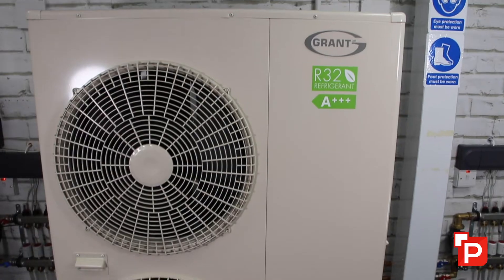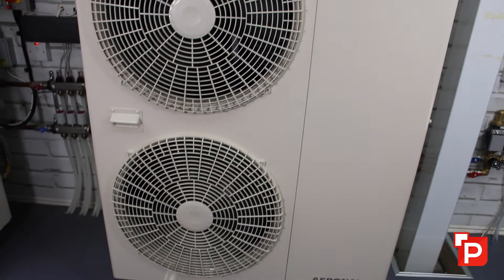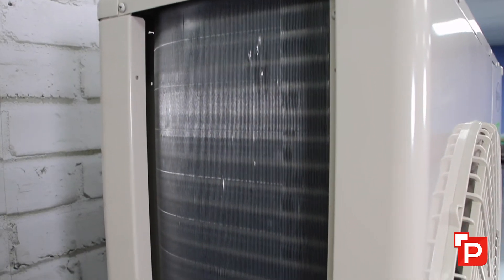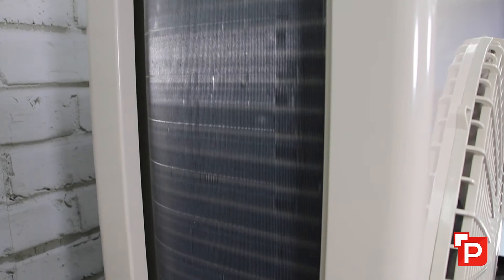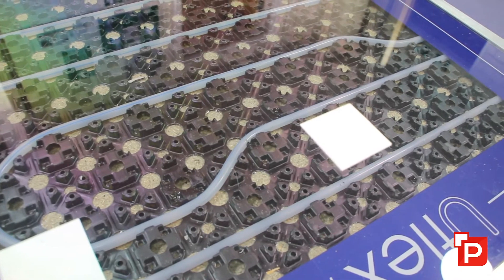One of the questions we get asked is whether we can connect a heat pump directly onto an existing heating system. In most cases this isn't the case — we can't just replace an oil boiler operating at 70 to 80 degrees with a heat pump that only gives you 45 to 50 degrees. This would typically mean you'd have to upsize the radiators, or if you're putting in underfloor heating, tighten the pipe spacing.